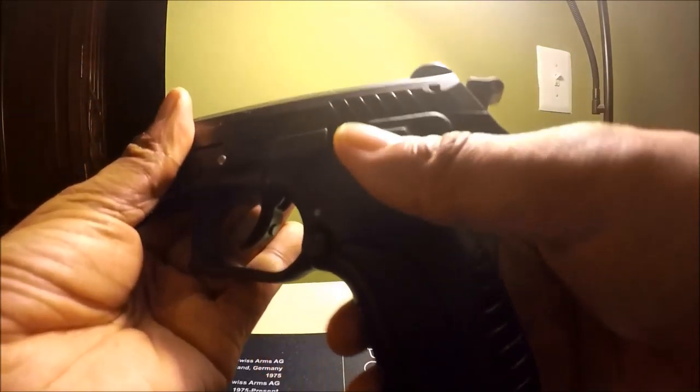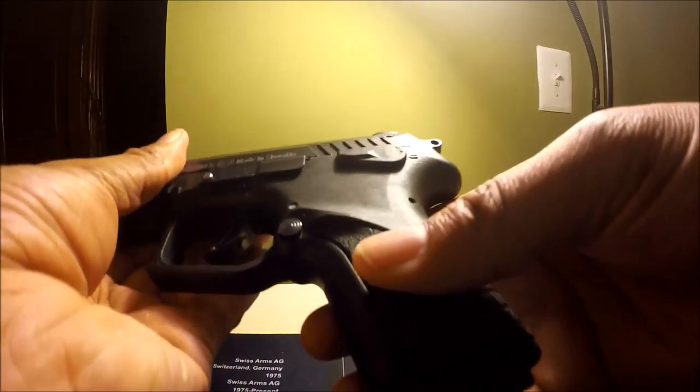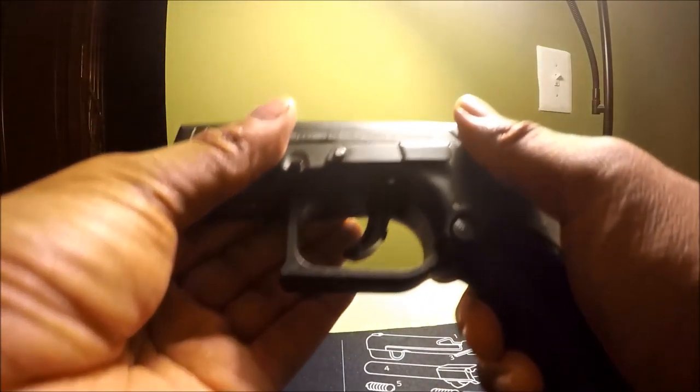Let's put it in half-cock again. Safety is working. Safety is working. Safety is working. Safety is not working — safety is working. Safety is working.